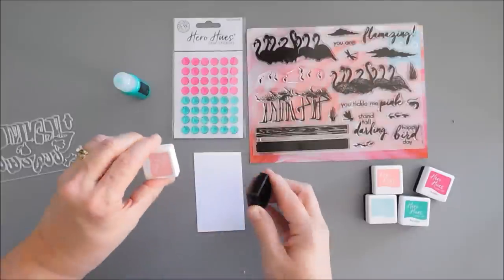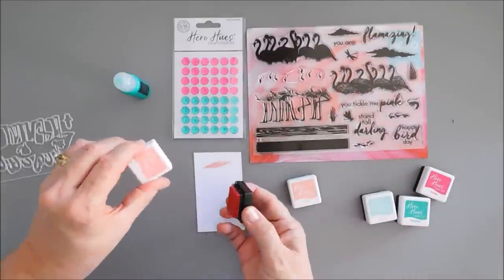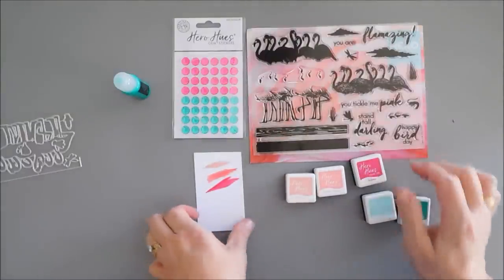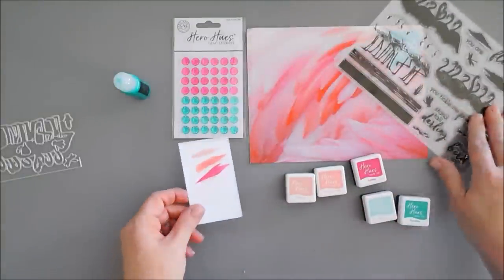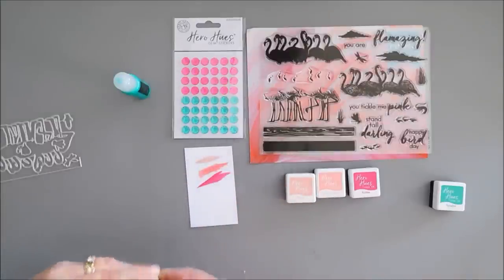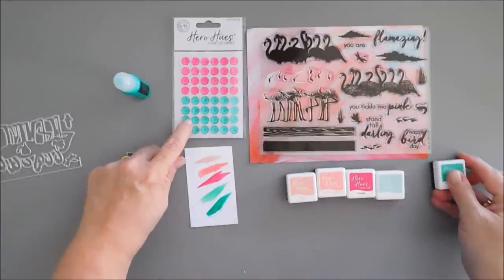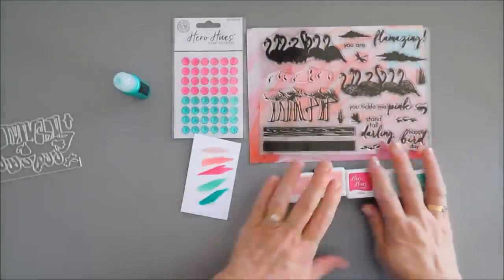I'm going to swatch them out so you can see. This is our lightest pink, which is Peony — really pretty rosy pink. You also get Cotton Candy which is mid-tone, and then you get Azalea which is almost a fuchsia. You can see how those would layer beautifully. Then you get Arctic and Paradise in the teal family, and they go really well with the gems.